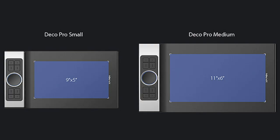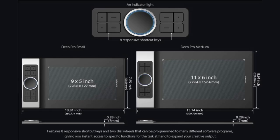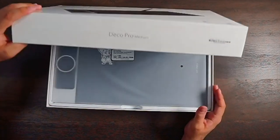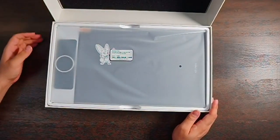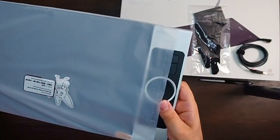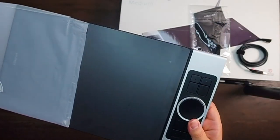There's a smaller version of this tablet also available if you're short on space or looking for something more compact. This tablet measures 399.7mm in length by 227mm in width by 16.5mm in height. It has an active working area of 11 inches by 6 inches, giving you a huge canvas to let your creativity run wild. The Deco Pro Medium is made with aluminum casing and features a curved form as thin as 7 millimeters, making it smooth and sleek in appearance.